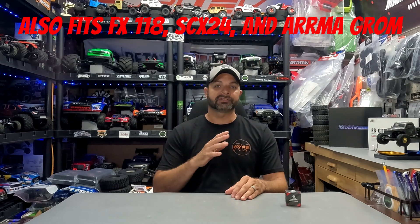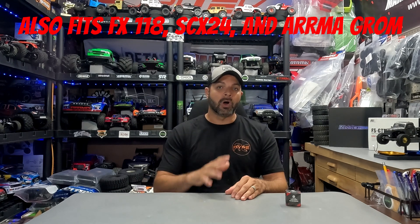Hey guys, welcome back to Hype RC. Today on the channel we have another new servo release from Torque - this is the TCM 1022, an all-aluminum case, high torque, high speed servo for your 18th scale rigs. This is going to fit in your TRX4Ms, your Hobby Plus 18th scale rigs, and the Redcat Ascent 18 as well. It has some absolutely killer specs, all aluminum case, and it comes with an aluminum servo horn for $45 - it looks like a killer deal.